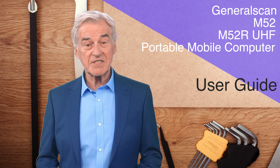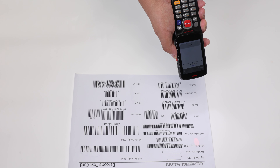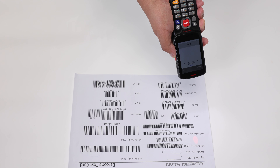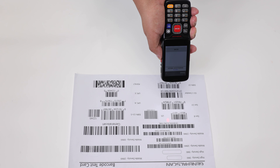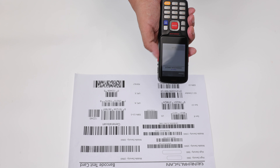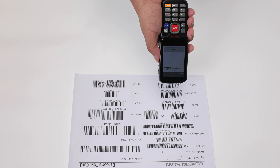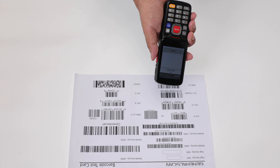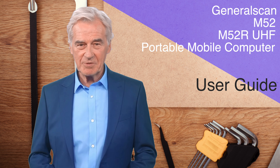Next, let us introduce how to scan barcodes. When we trigger the side scan button or the middle red button, the scanner window will display a red circular indicator light showing the position of the barcode. Please align the red circular indicator light to the barcode that needs to be scanned. When successfully scanned, the green indicator light above the screen will light up and the buzzer will sound.